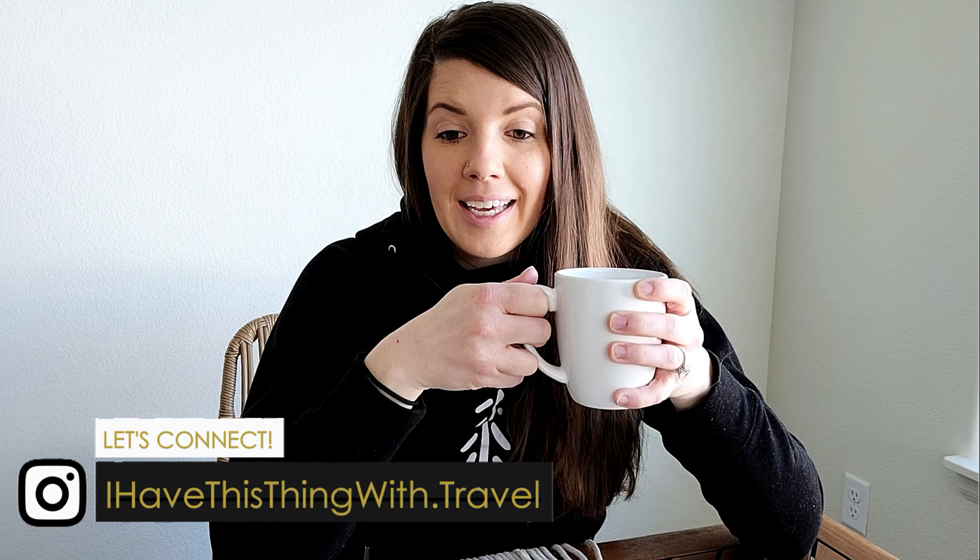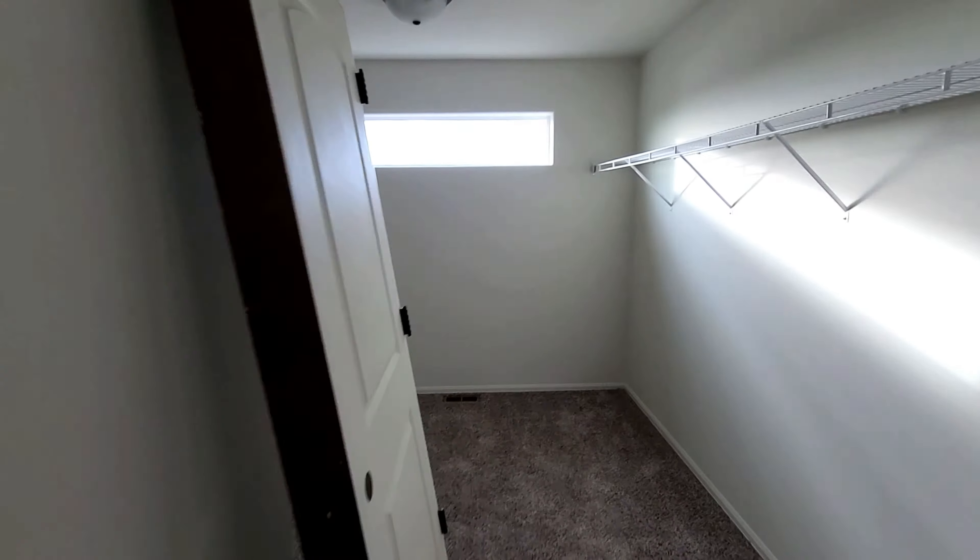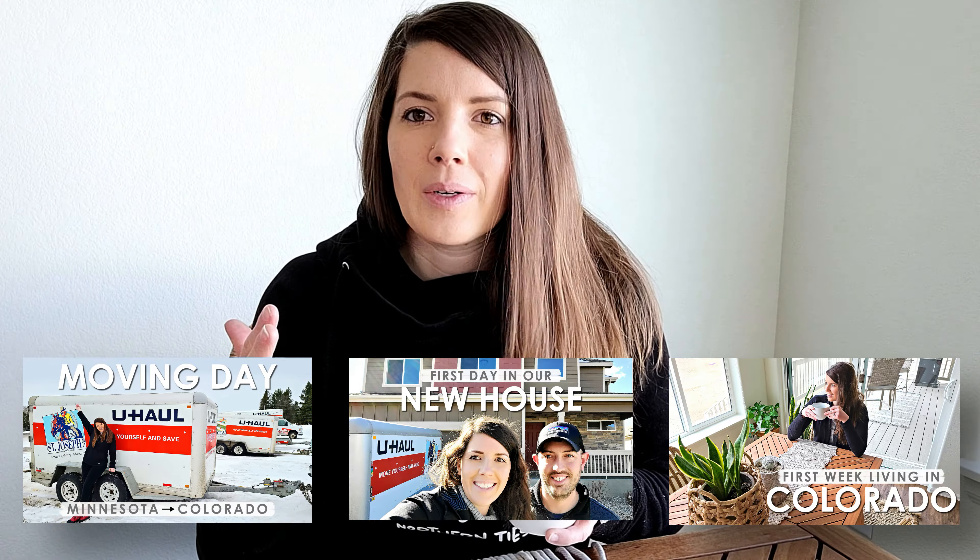Welcome back to the channel! Today's vlog is all about remodeling our master walk-in closet. We're upgrading from a standard wire mesh closet to the ClosetMaid Style Plus closet design from Home Depot. We've used these closets before in our old home - we just moved from Minnesota to Colorado and are getting settled in our new house.